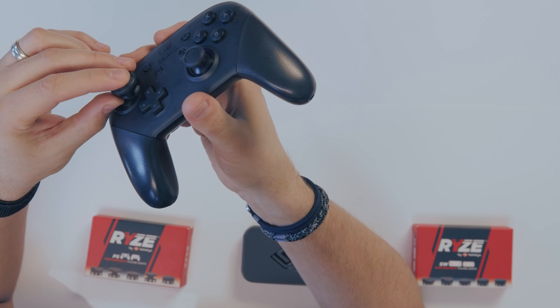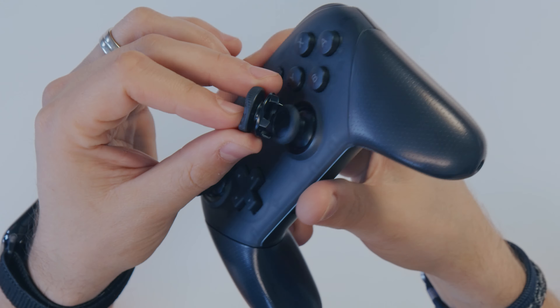Let's start with what you do not want to do when you're installing a Satisfy Rise Pad. Do not take the controller and the rise pad and just attempt to smash down. That is going to be bad — you're not going to have a good day and it's not really going to work too well.